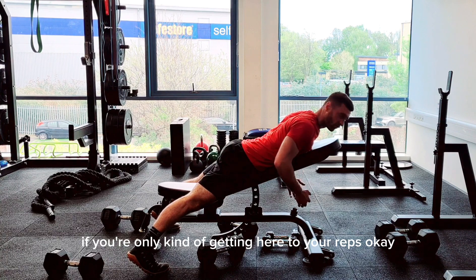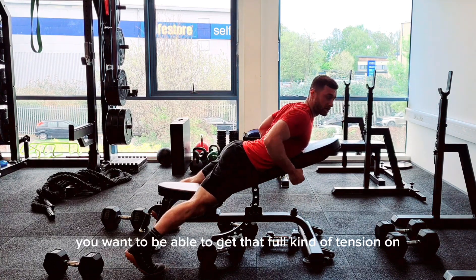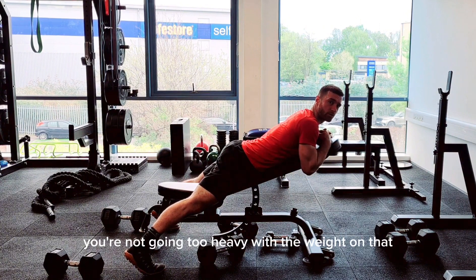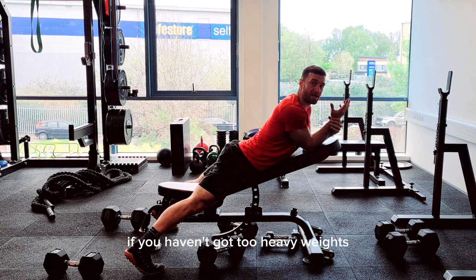It's too heavy if you're only getting a partial range — you want to achieve that full tension and squeeze through the mid back before coming back down. Make sure you're not going too heavy with the weight.